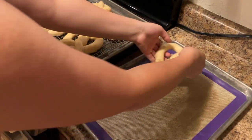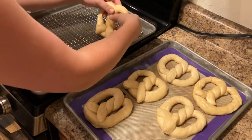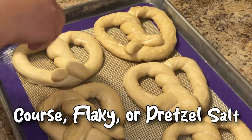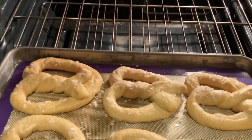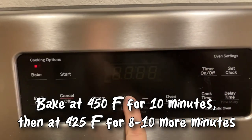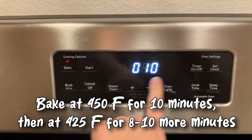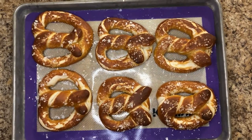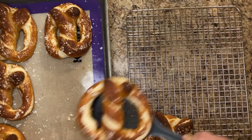Transfer the pretzels to a baking sheet lined with parchment paper or a silicone baking mat. Salt the pretzels with a coarse, flaky, or pretzel salt. Bake in your preheated oven for 10 minutes, then reduce the temperature to 425 degrees Fahrenheit and bake for 8 to 10 minutes more. Immediately remove your pretzels from the baking sheet and place on a cooling rack to prevent overcooking the bottom.